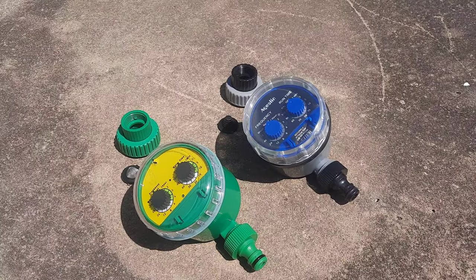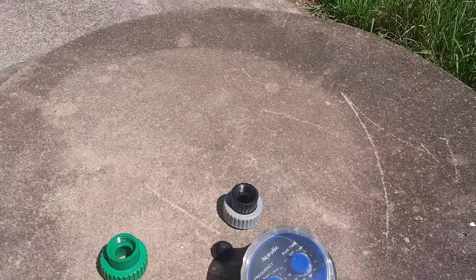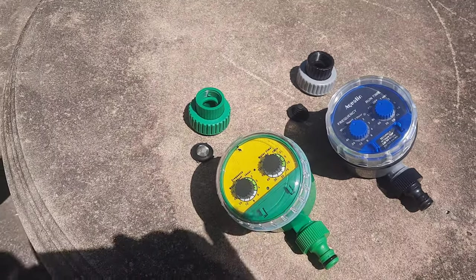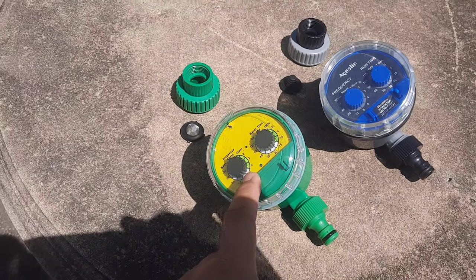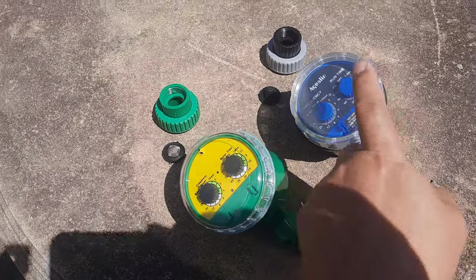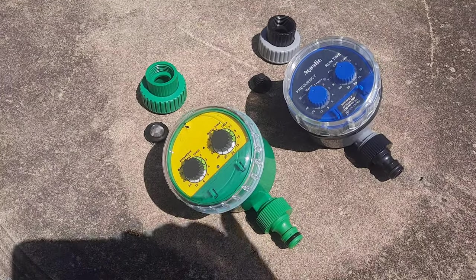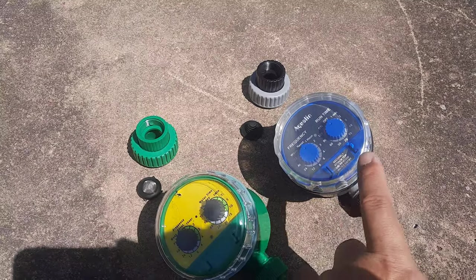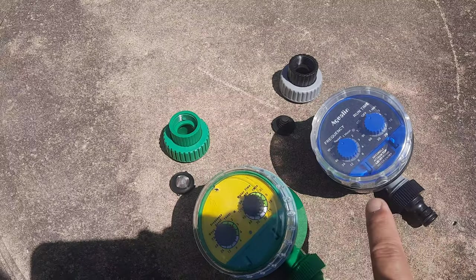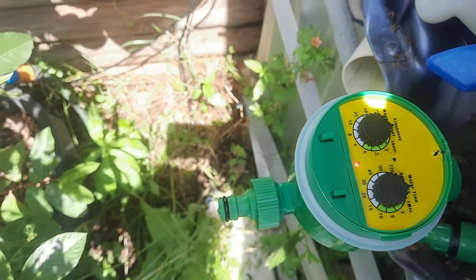If you are using it for a garden rainwater tank, use the ball bulb type — this one works perfectly. The diaphragm type is just a waste of money for that use case. Both work on tap water, but only the ball bulb type works on a rainwater tank, and they're almost the same price. So this one is better — it can be used for both tap water and rainwater tank.